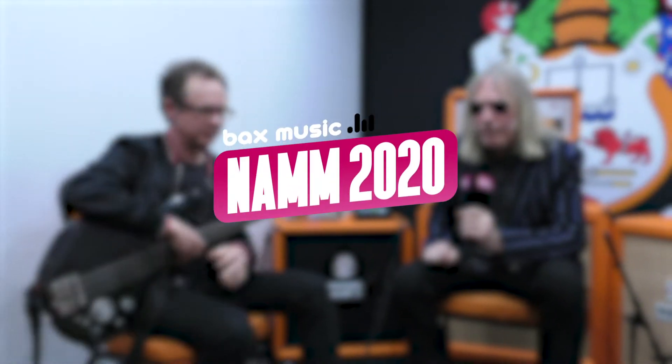This is NAMM 2020 on the Orange Stand. This is Morgan Nichols, I'm Aight Emsley, and this is the Bass Butler.